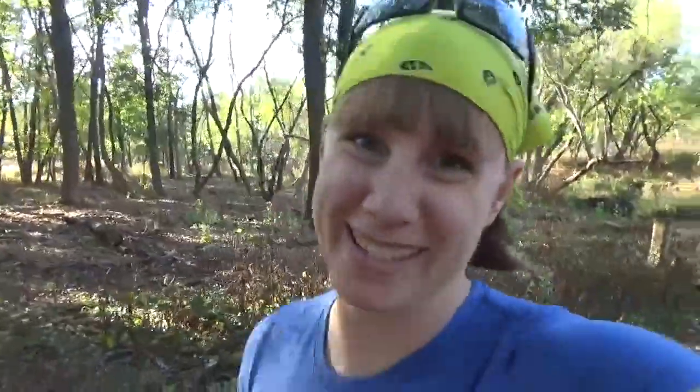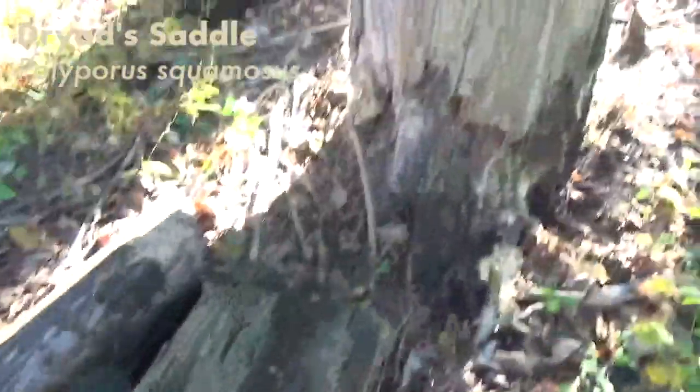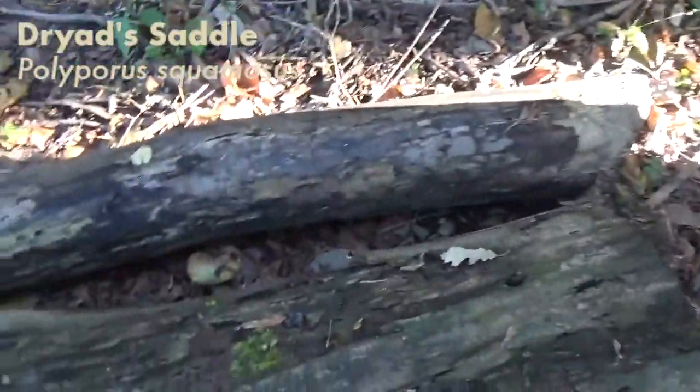I'm taking a mycology class right now, and mycology is the study of fungi and mushrooms. My lab partner and I need a few more mushrooms for our collection for our lab, so that's what we're going to look for. It rained this weekend, so I'm hoping there will be some mushrooms out here, and logs seem to be a good place to start.